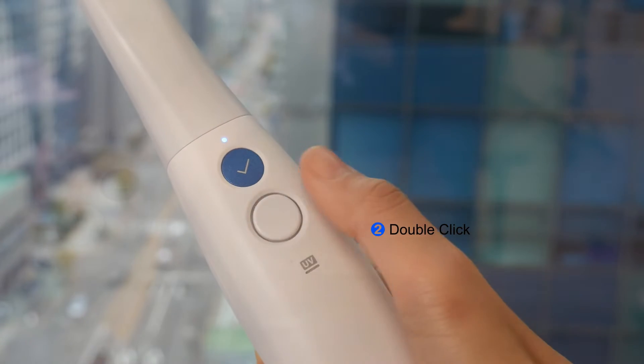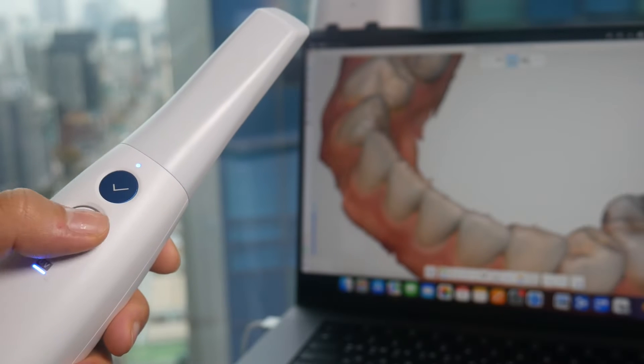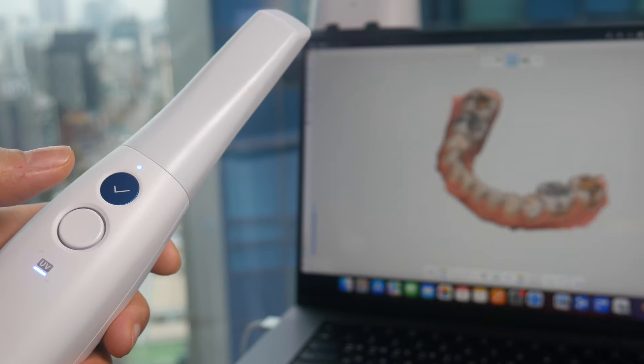Second, double-clicking the center of the control button places the scanned data in the center of the screen.